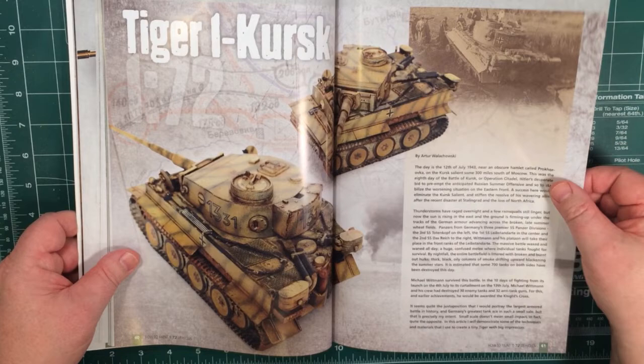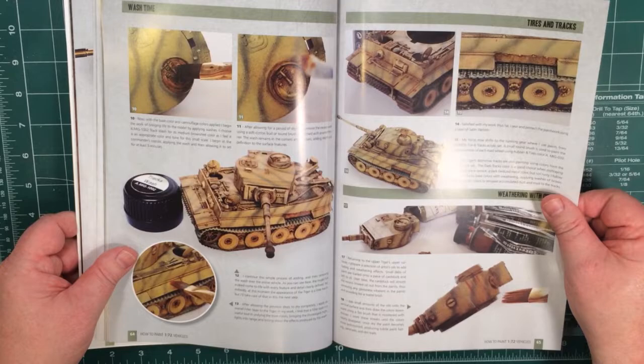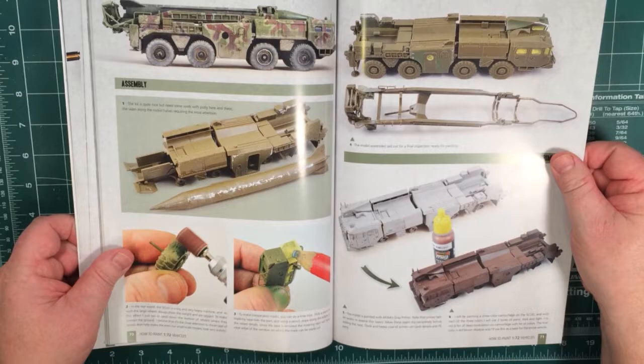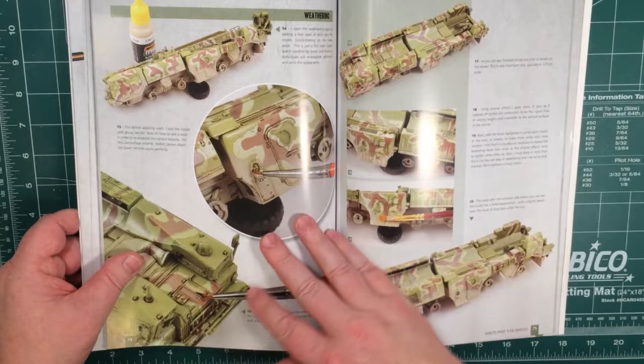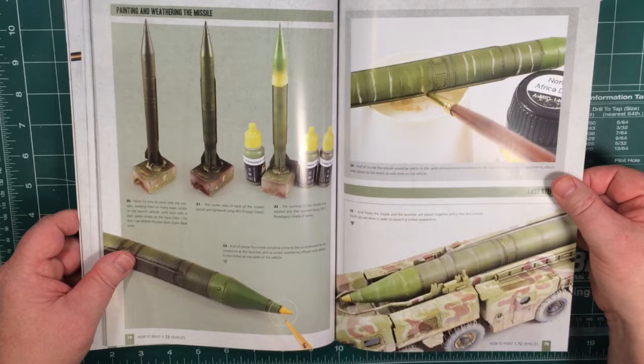And a Tiger I at Kursk — a freehand paint scheme. Again, starting right at the beginning and working your way completely through doing the whole thing. Tracks and oils are obviously included. There's a bit of filler and flattening out the bottom of the wheels, and then a whole process of adding a pretty complex camouflage scheme, then weathering that camouflage scheme as well. Lots of weathering with pigments and oils, then do the same for the missile.